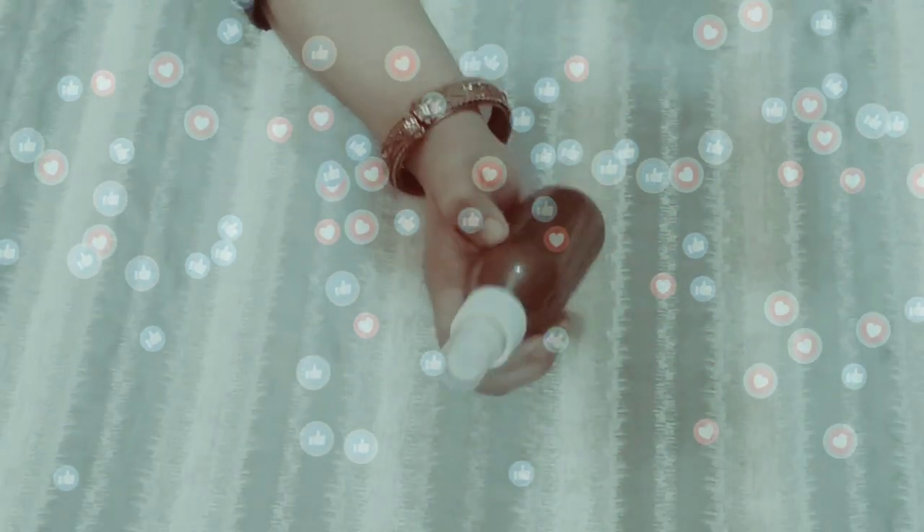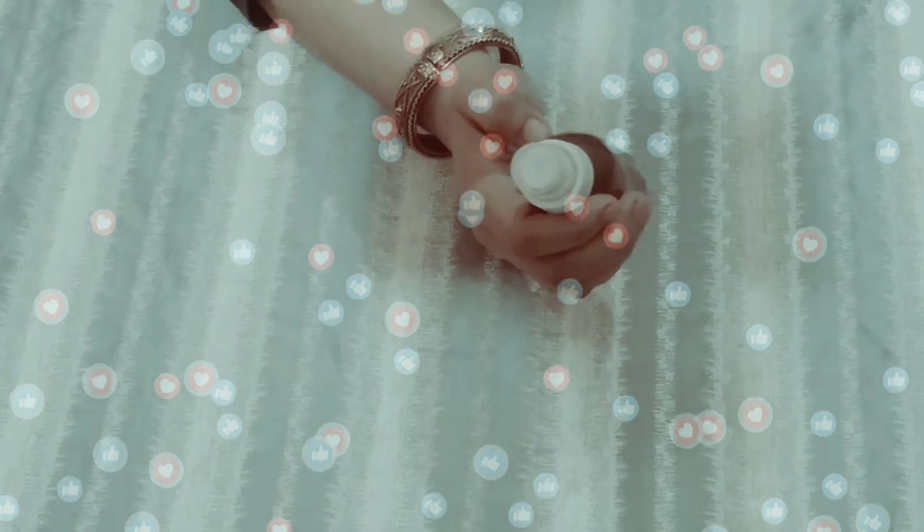If your hair is premature grey, it will be solved and your hair will be reversed. For this toner, let me show you what we need to prepare.